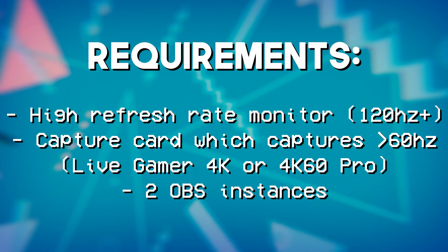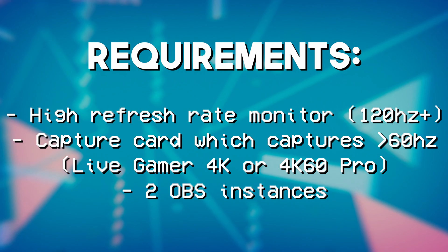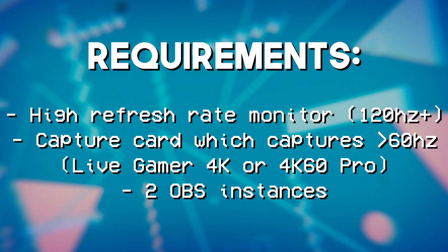We will also need two instances of OBS running. You can do this with basically the exact same setup in Streamlabs OBS, but I'm going to be focusing on base OBS Studio here. The first instance we're using will most likely need to be OBS Studio itself.